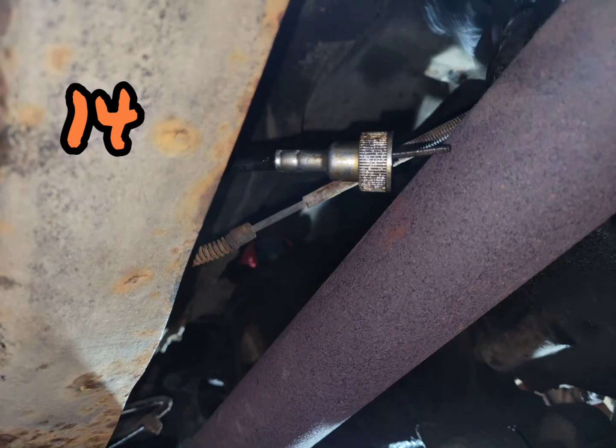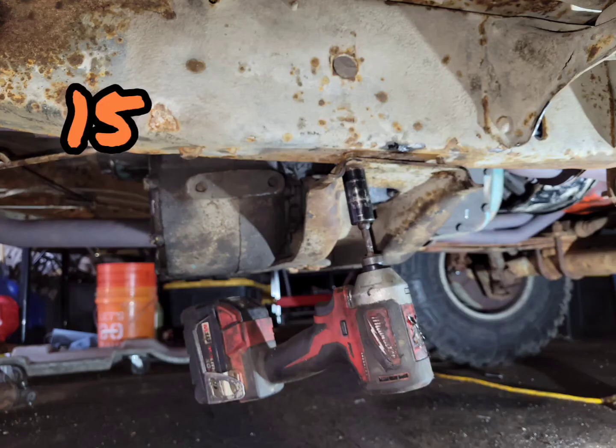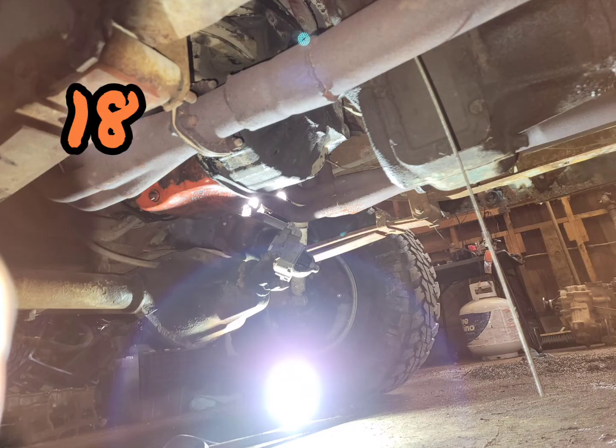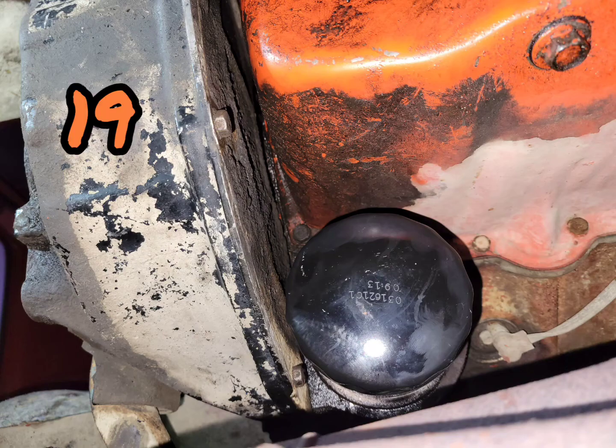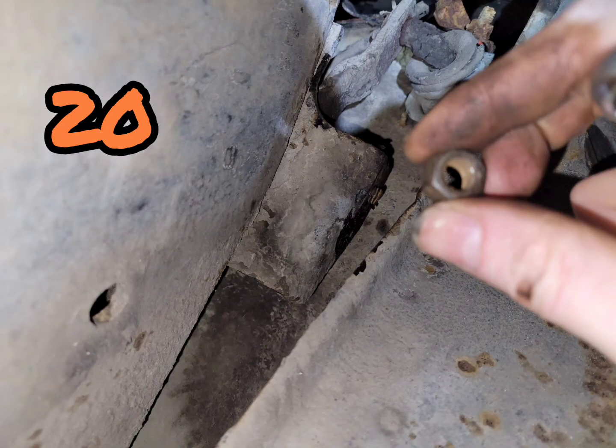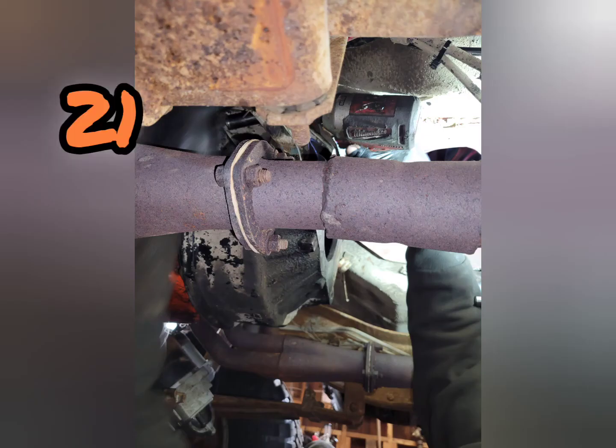Disconnected the speedometer cable and started removing the cross member bolts. We supported it all with a transmission jack and another jack before sliding it all back out of our way. Next we removed the bell housing but had to get the oil filter out of our way for the final bolt. Took the bolt off the end of the clutch lever and finished removing the bell housing.